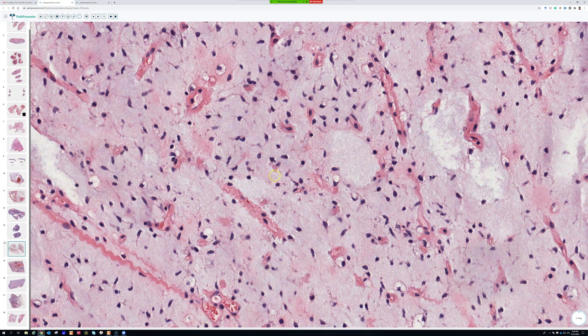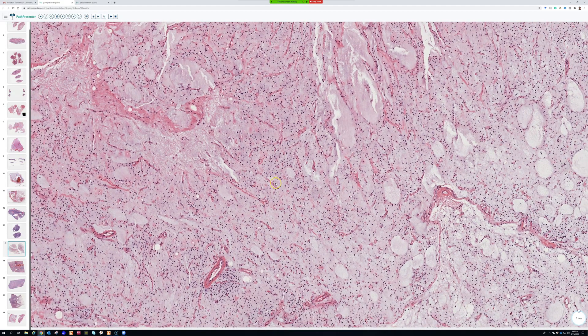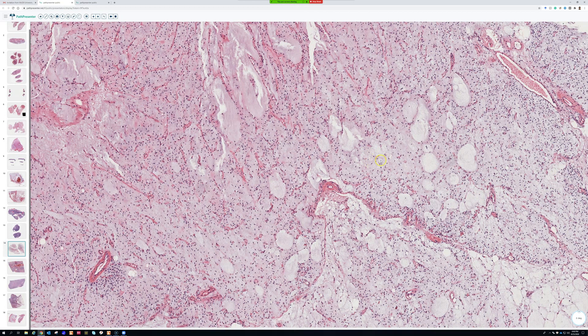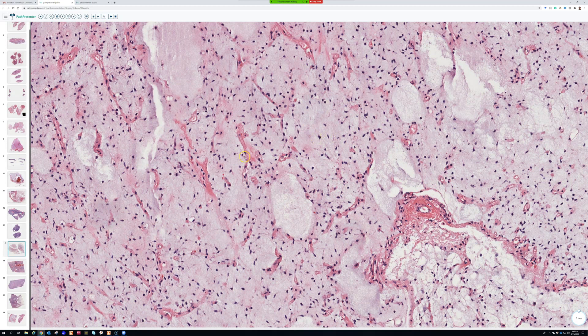By any rule, this tumor looks benign. The only way to recognize what this is, is by pattern — not cytological atypia, not mitotic activity, not the stuff we use to teach first-year residents how to identify cancer. It doesn't look like cancer; it looks like a benign something. I've seen people mistake this on needle biopsy and call it myxoma or something else.